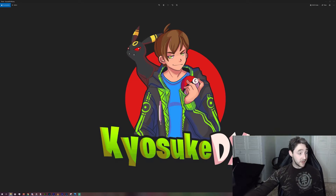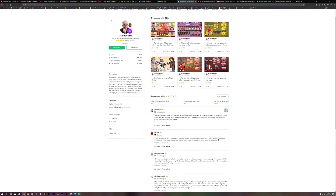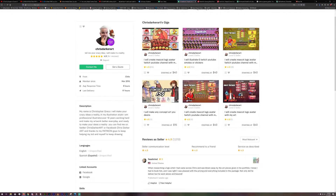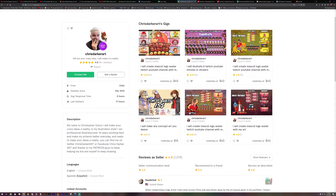Just gonna take myself off the screen so you can get a better view of that. I wholeheartedly recommend Chris — he's done some amazing work. He's an amazing artist and a great guy to work with. He's been working over 10 years selling his artwork and making it better. That's all for this video — Chris's Fiverr page will be in the description below. Leave a comment, like, subscribe, do all the YouTube things, and we'll see you next time. Peace!